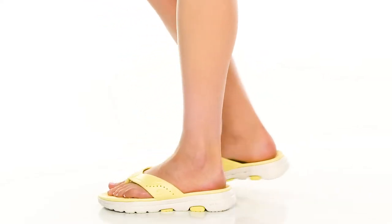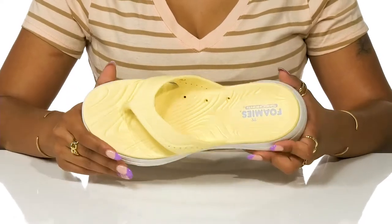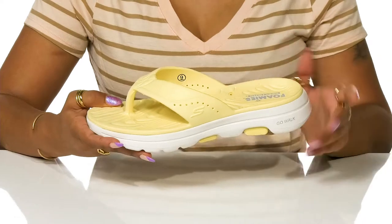Stay blister-free all summer long in these shoes by Skechers. With a foam-like design, this shoe combines the best of comfort and style.